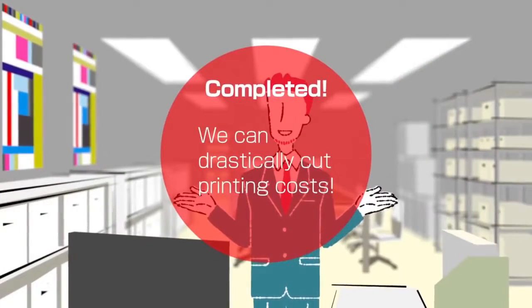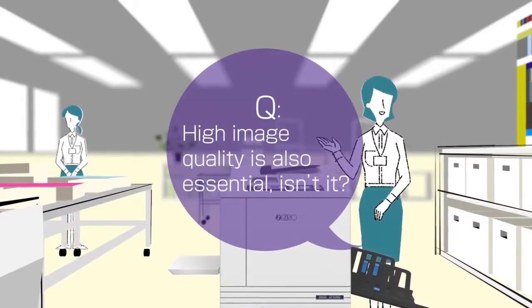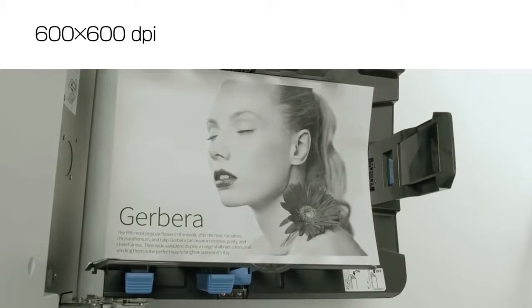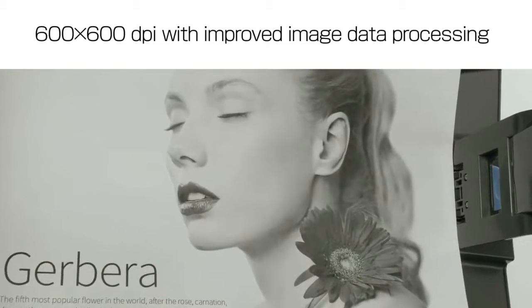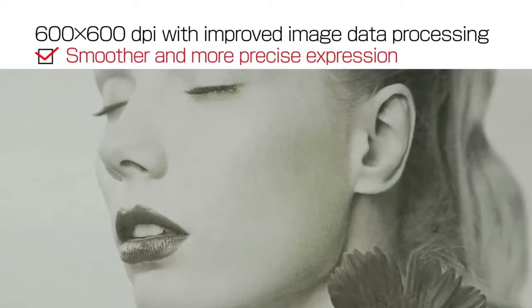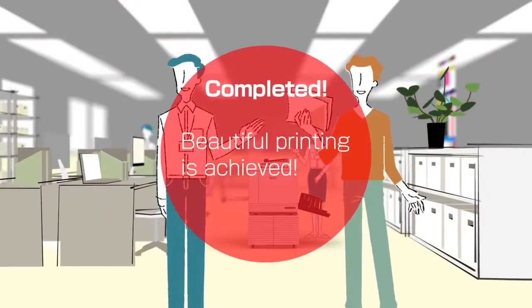Riso's SF models can drastically cut printing costs. To fully satisfy our customers, high image quality is also essential. These new Riso SF models realize high resolution of 600 by 600 DPI. Also, improved image data processing and color scanner employment provide smoother and more precise expression compared with conventional 600 by 600 DPI duplicators. You can print diverse documents beautifully.